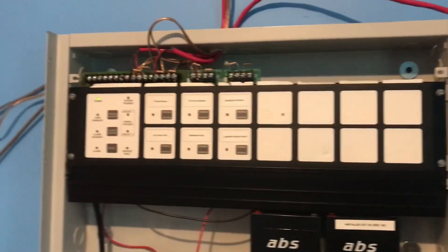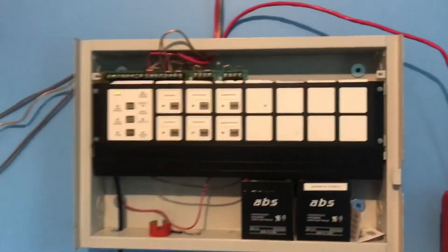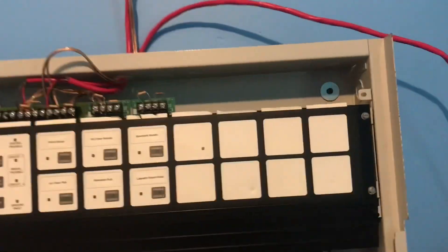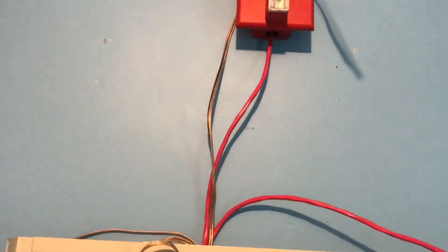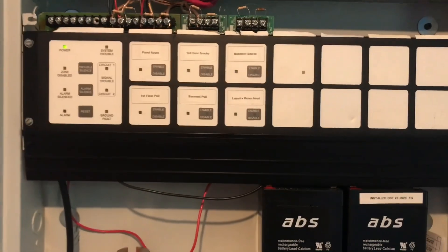Alright, here we have system test 7 or 8 — I don't know, I haven't done them in a while. The wires are a mess because I had to redo a bunch of things, but I don't know if I showed this in the last system test or not, but I have some FPL wire that are actually hooked up. I don't have the wire mold yet, so it looks very ugly with all the wires, but anyways, I guess I should get to the devices.